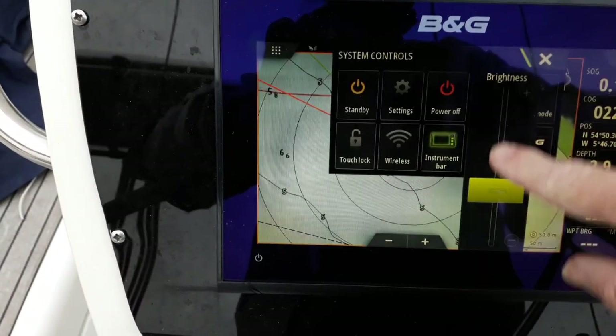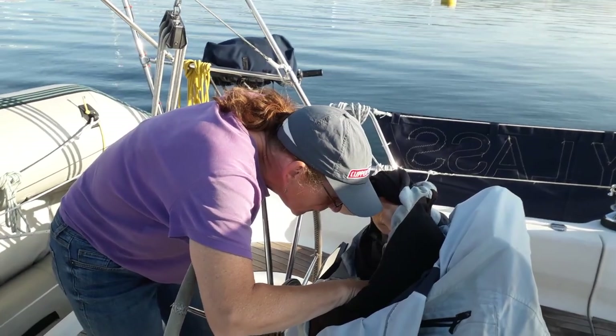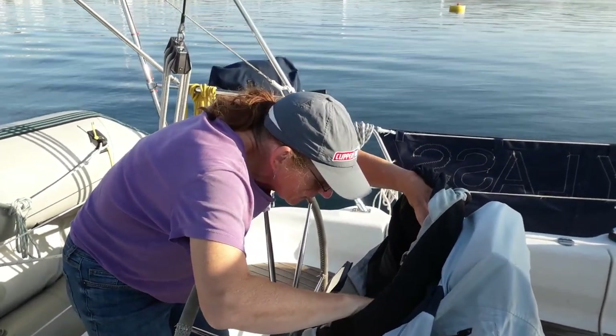Once you know how to turn them down, when you finish your passage always bring them back up to brightness before you turn them off. Otherwise you'd be like me with your head under a blanket trying to figure out why the screens are black the next morning. I've done that more than once.